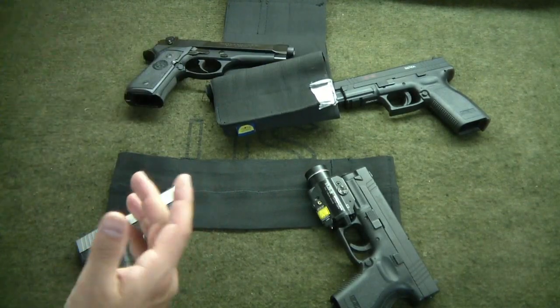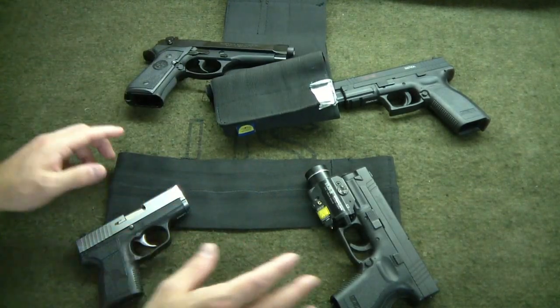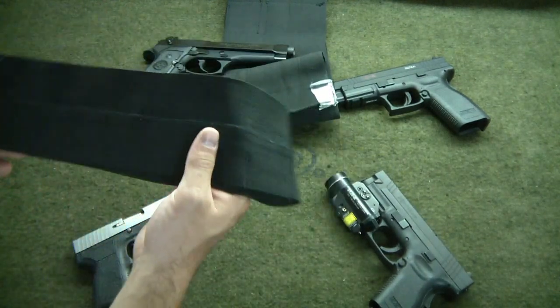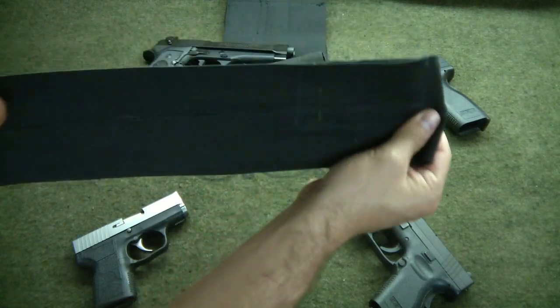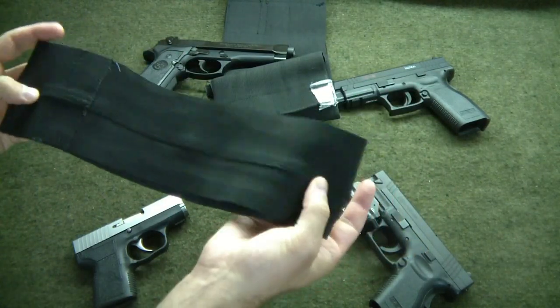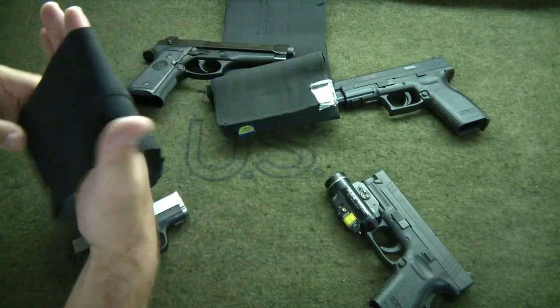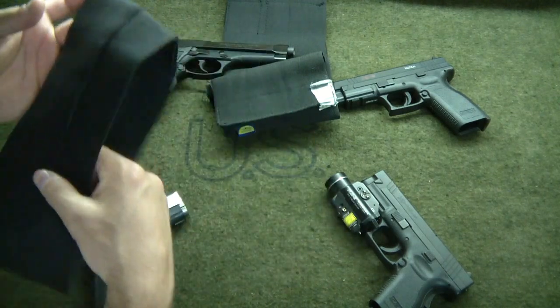I said, alright, there's got to be a better option than this. Went to the local craft store — whatever your equivalent of that is — got some elastic band, just a simple band with some black thread. If you have a sewing machine, get your girlfriend or your mom to help you with that.